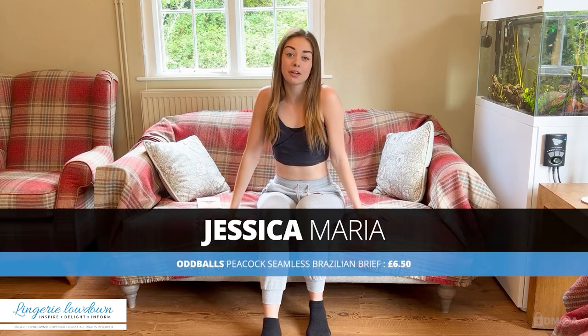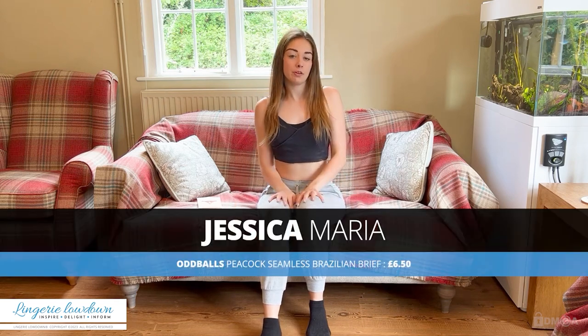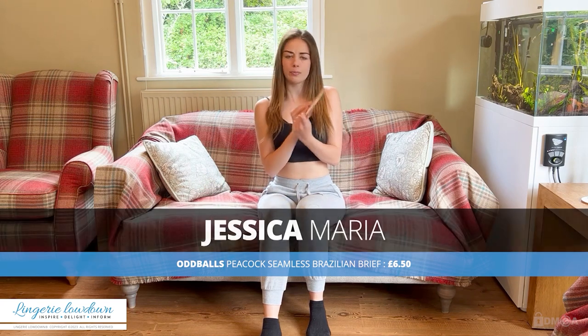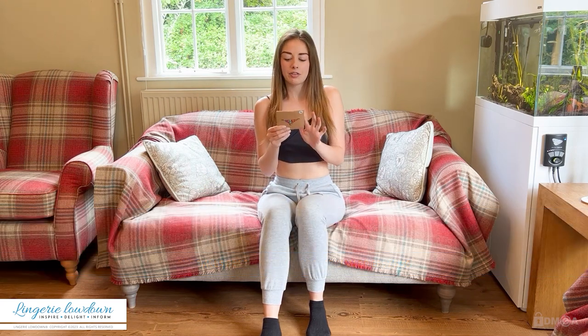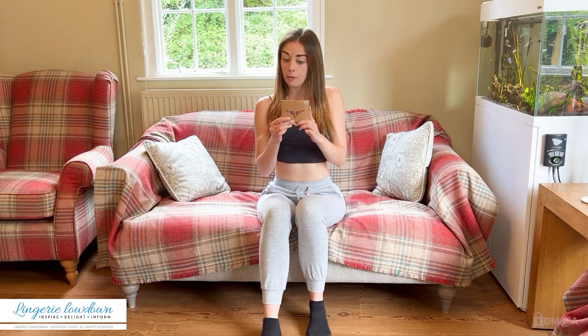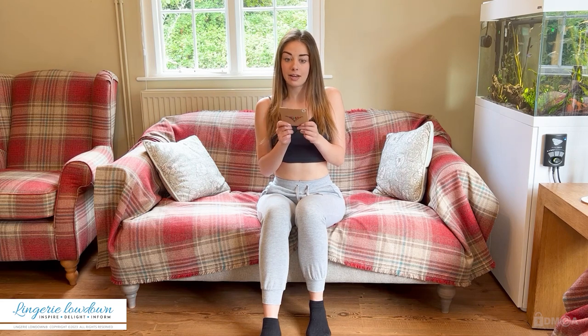Today the item I'm going to be reviewing is from the company called Oddballs. It's come in a cute little box like this, and the product is the Seamless Brazilian Briefs in the style Peacock, and it's a size 10.